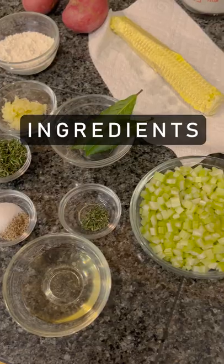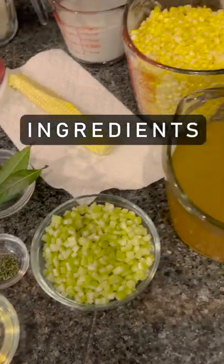All right, let's make potato corn chowder. Grab the ingredients — there's not too many. Then we'll get started.